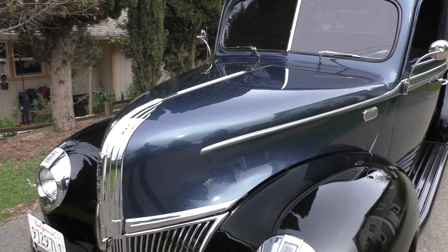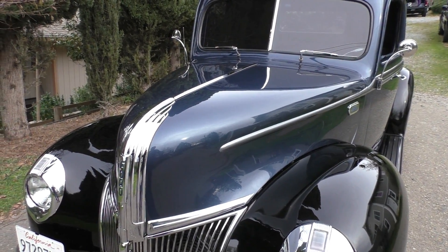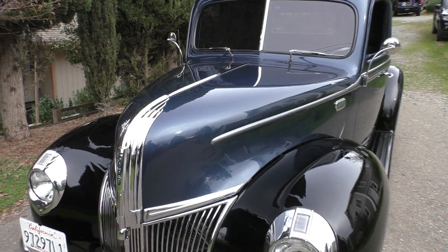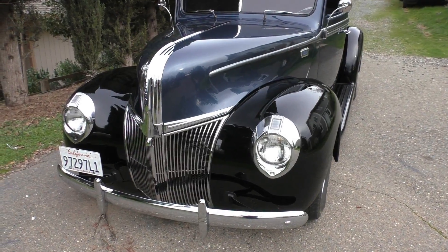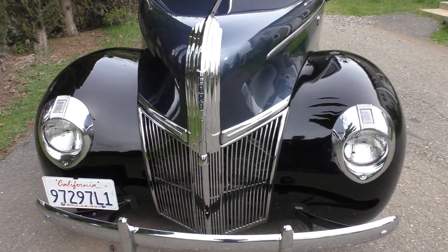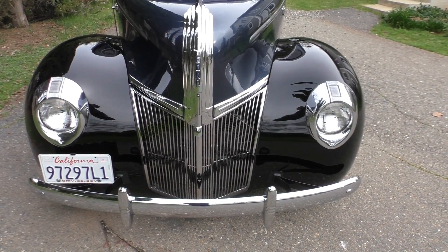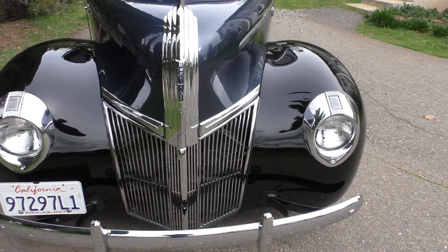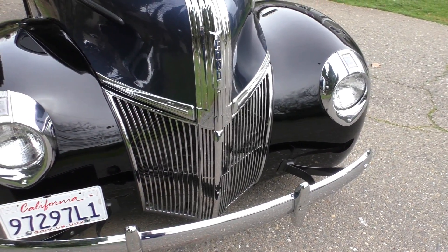Underneath the hood is a Ford SVO 351 cubic inch aluminum head V8 with about 400 horsepower, C6 automatic transmission, and a Ford 8-inch rear differential. On the frame it's a stock style frame with an updated Heights Super Ride 2 front suspension with rack and pinion steering, coilover shocks, tubular control arms, and disc brakes.